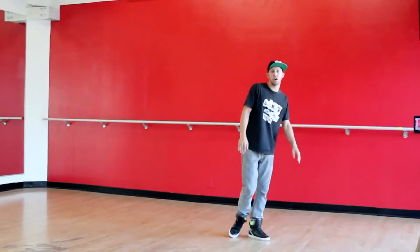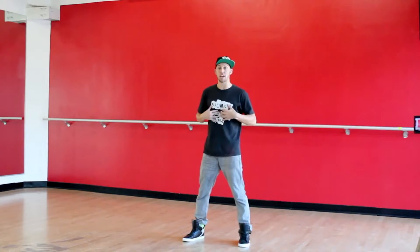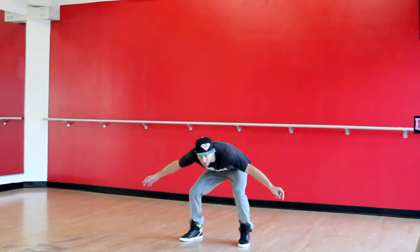From here, I have 2 walks. You can go anywhere you want — 5, 6 — and then there's that growl in the music for 7, 8, 1, 2. I'm going to go down, but you can go any direction you want — 7, 8, 1, 2. We're going to pop up on the 3.